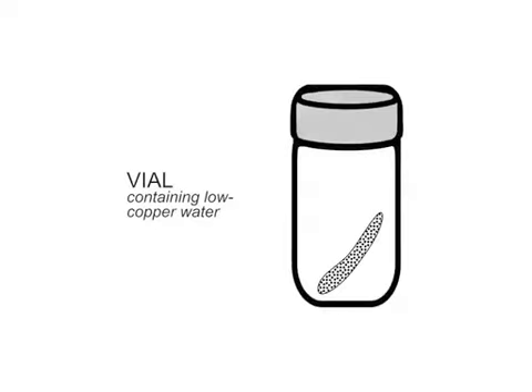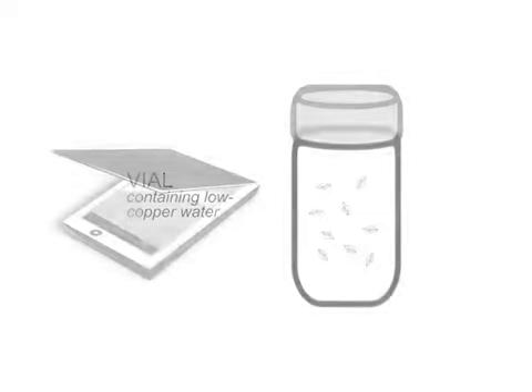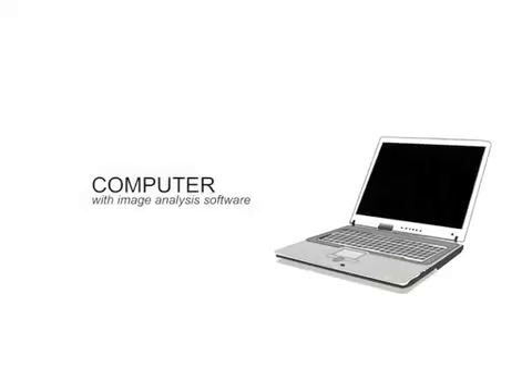The egg masses are collected, scanned, and put in individual vials to hatch. After a few weeks, the hatchlings are counted and scanned, after which all the pictures can be analyzed using free software.